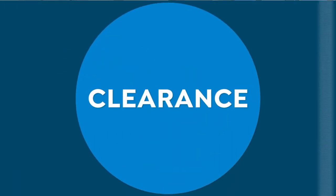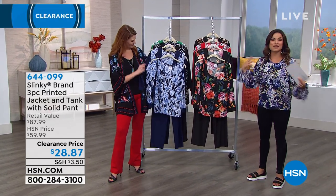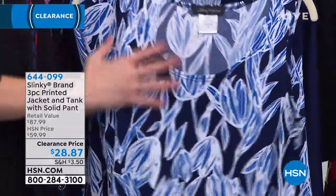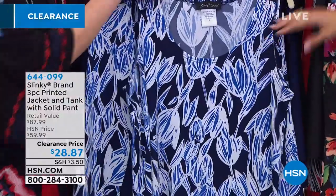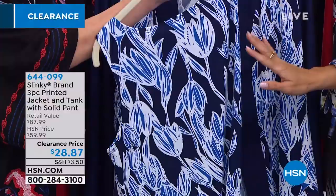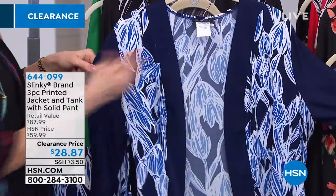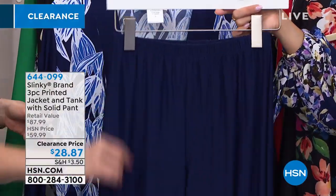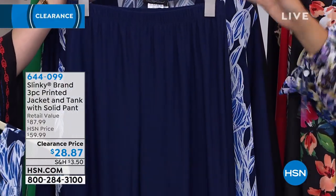Sizing extra small through 3X, 40 inches long as a dress. Another huge favorite brand — Slinky, brought to us by Jackie Schechter with fantastic fabrications and wonderful fit and style versatility. This is a three-piece set: you get the tank — print on the front and back all the way around, fully finished — plus the jacket with color blocking and an elongated sleeve in the background color, and then the pants. This is the classic skinny pant they launched 19 years ago, a beautiful straight leg pant that is very flattering.